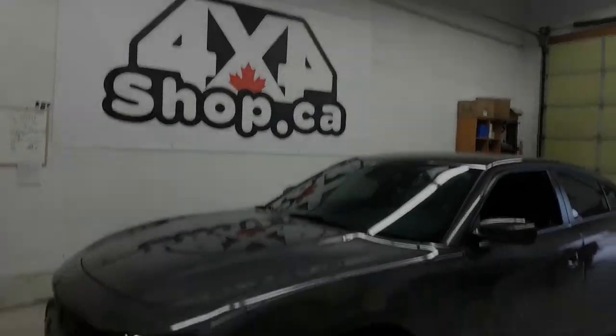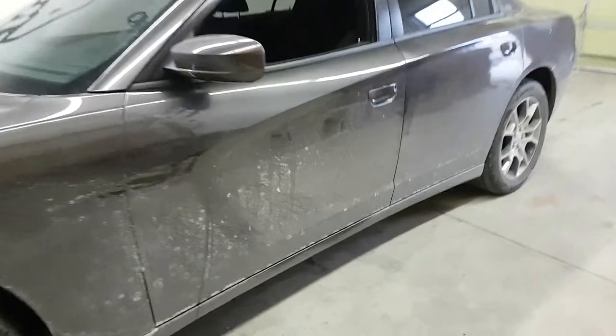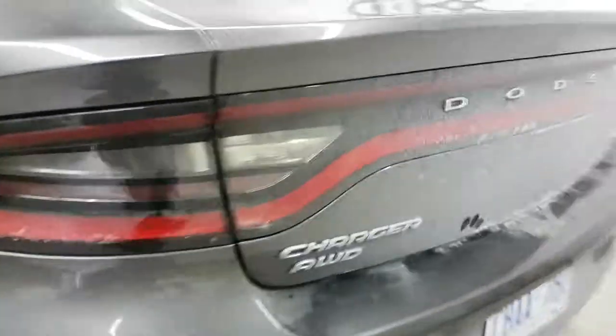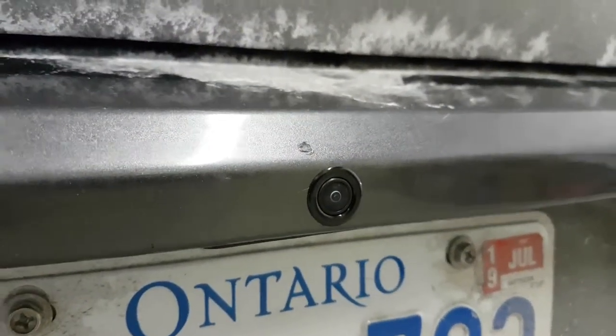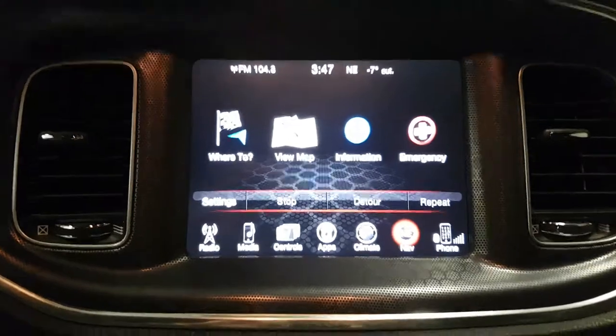Hi everyone, this is Fred from 4x4 Shop. Today we installed a backup camera in a 2015 Dodge Charger that didn't come with one. We flush-mounted the camera to be perfectly centered. The car came with the Uconnect 8-inch display.